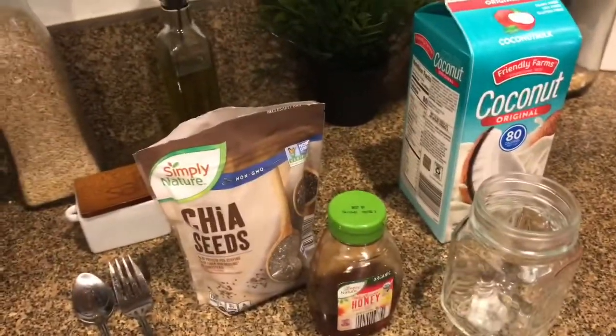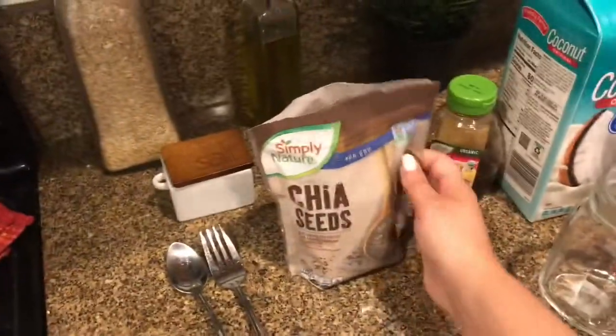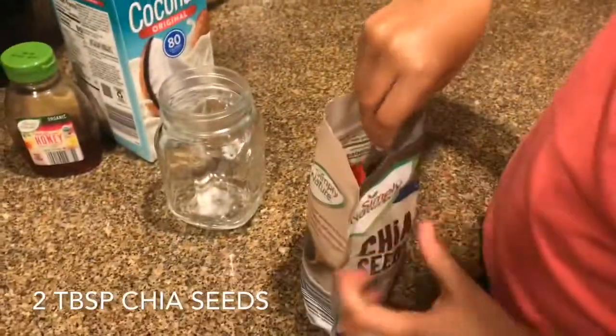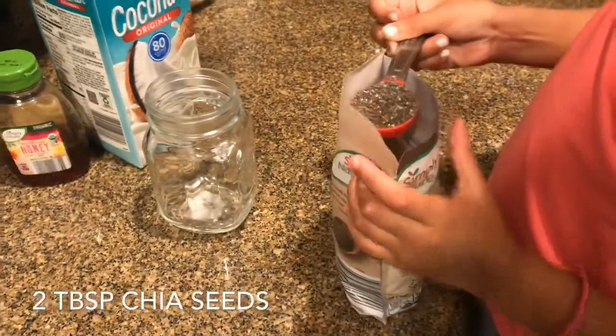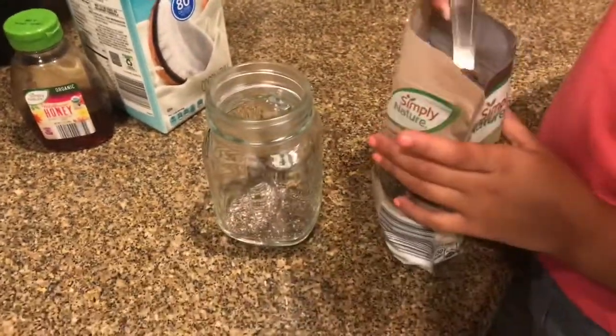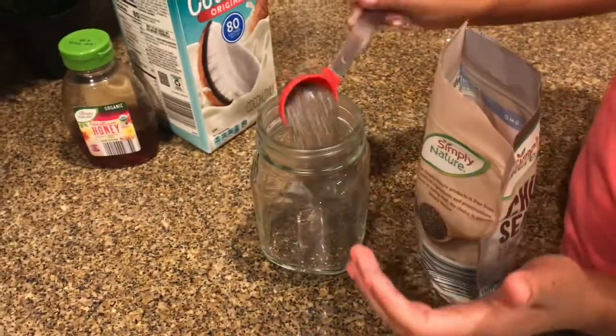So we're going to start off, Lucia, with two tablespoons of chia seeds. Two of these? Yes, ma'am. Go ahead and put them in. One, two.